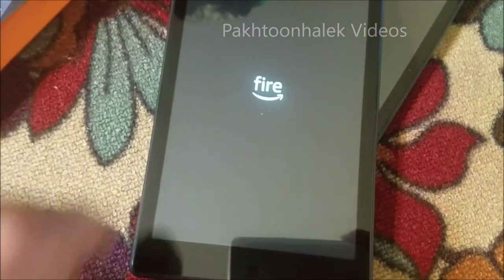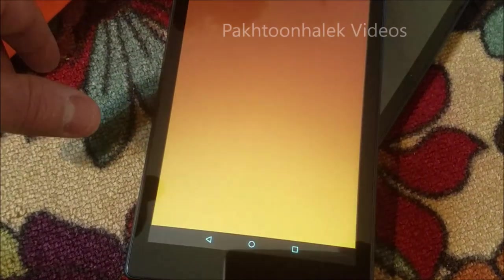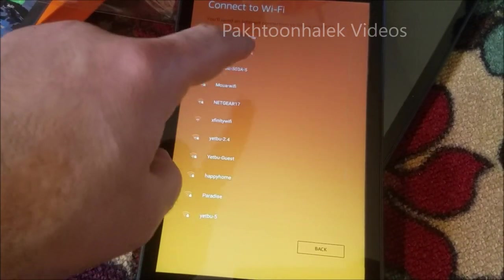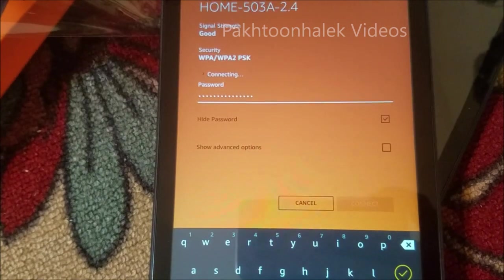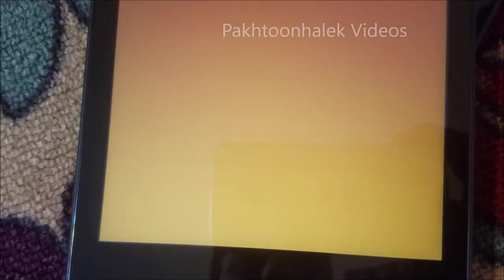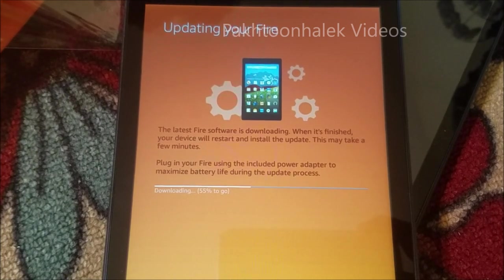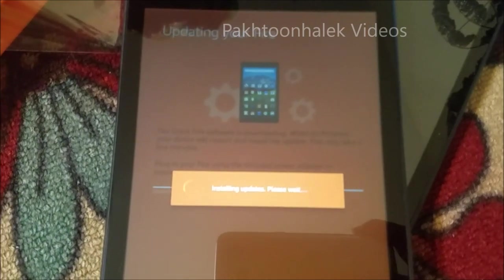I'm pretty sure it's going to take a few minutes to install the updates, so please bear with me. It's asking for the language, so we'll just tap and continue. For the network - I think that's mine - so let's connect it to Wi-Fi and see if things work properly. Now we have to click on the back, and it's going to take a little bit of time to update, so let's give it a few minutes.